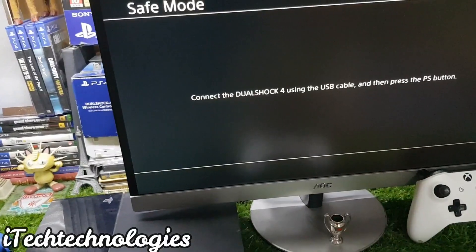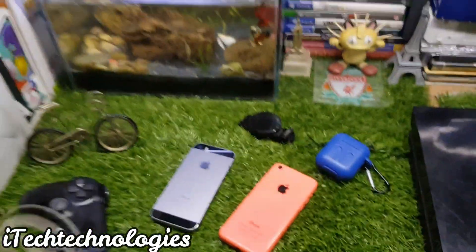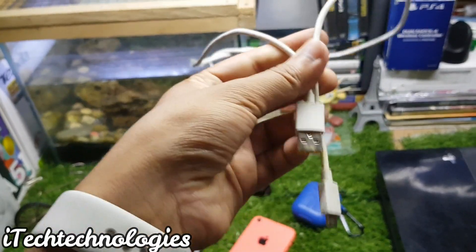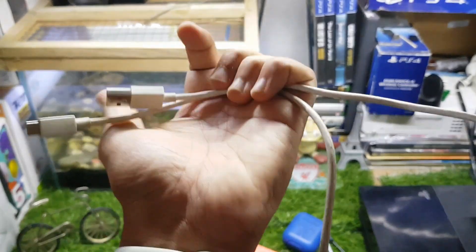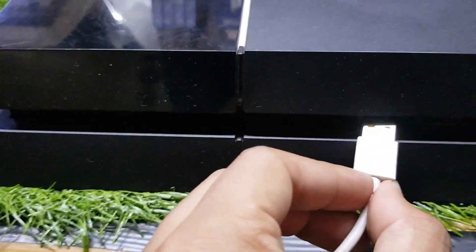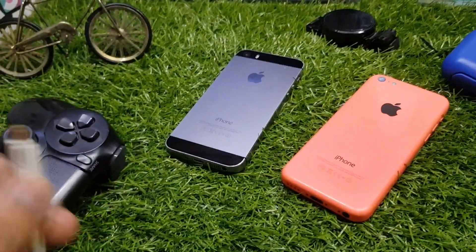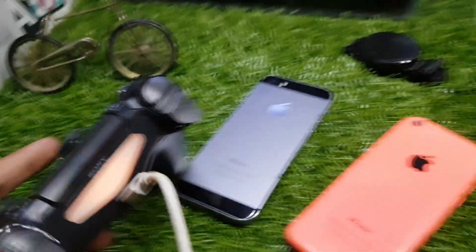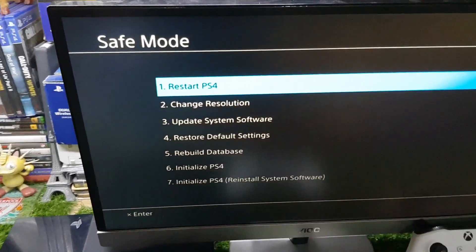The safe mode screen will say 'Connect DualShock 4 controller.' You'll need a micro USB cable compatible with your PS4. Connect one end to the PS4 and the other to your controller, then press the PS button to enter the safe mode menu.